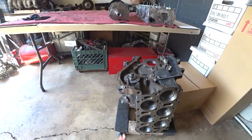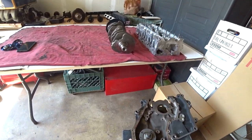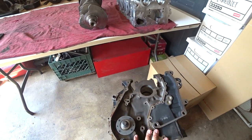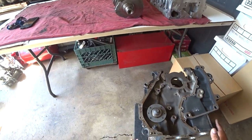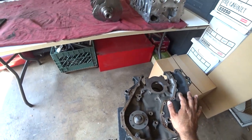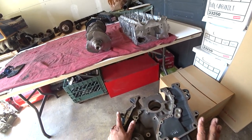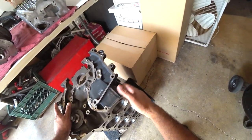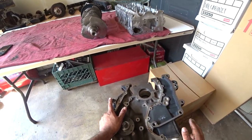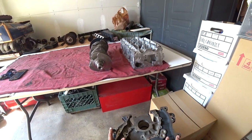Here's the block — hot tanked, decked, all cleaned up. The next step is to clean up all the mating surfaces for the timing covers. We're going to order all new hardware for timing, all new chain, everything gets replaced. The metal bar for the oil pump — all of that's gonna get replaced and serviced correctly so when we start building, everything is refreshed and brand new. Beautiful work done here at Paradise Motorsports. Luis is gonna have to make the decision on what color we're gonna paint this block.